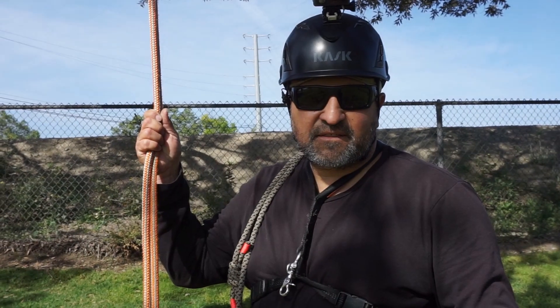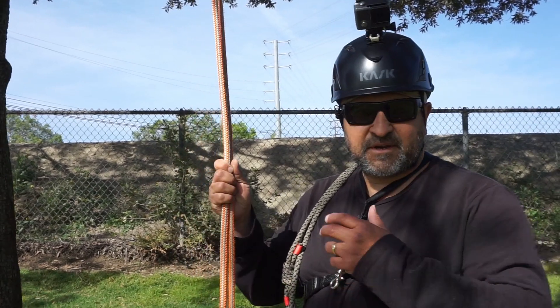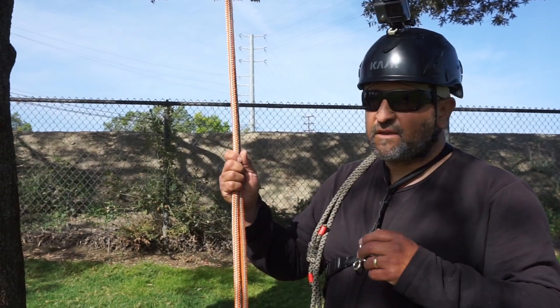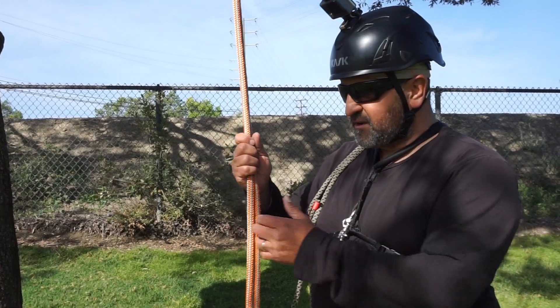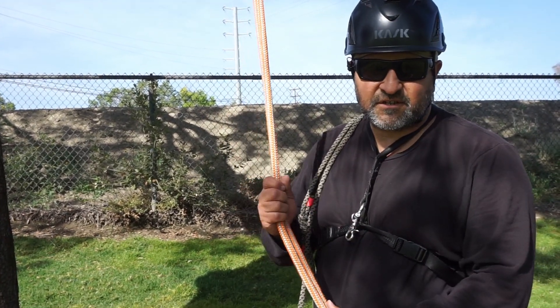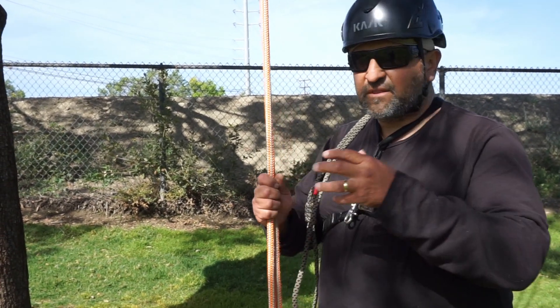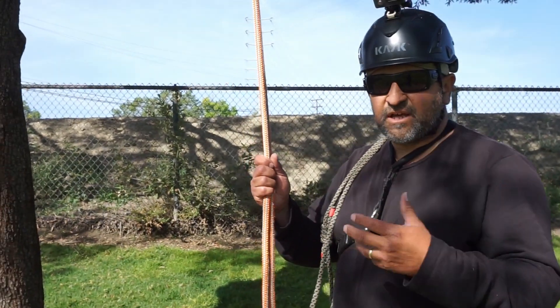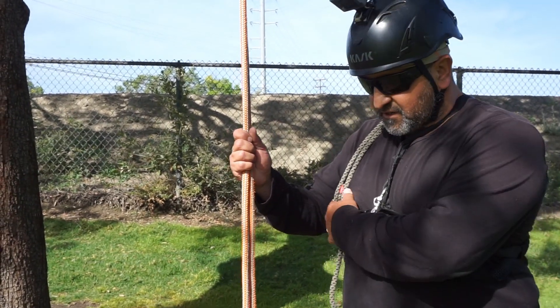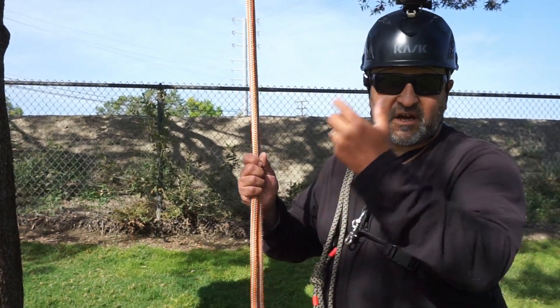Since I bought this Notts Jet Step foot ascender, it got me thinking that if I'm a guy who uses MRS all the time and I like to climb trees that way, chances are I've got half-inch rope that isn't current metal construction. It's hard to think I'd want to lose any of those ropes. So in an MRS system, a lot of guys will foot lock up a tree.